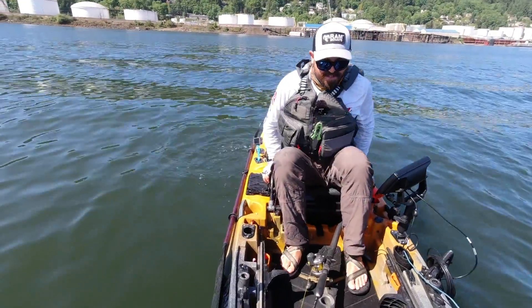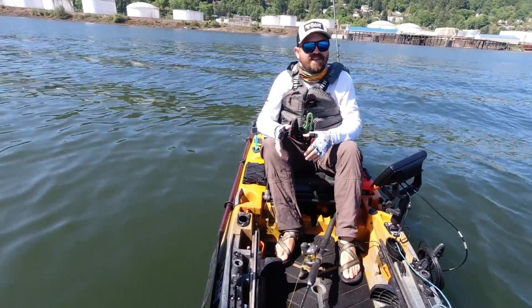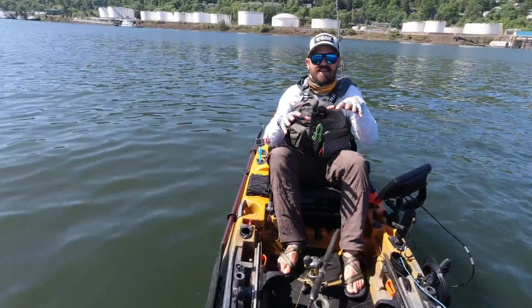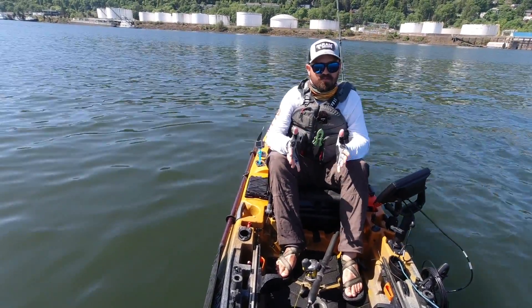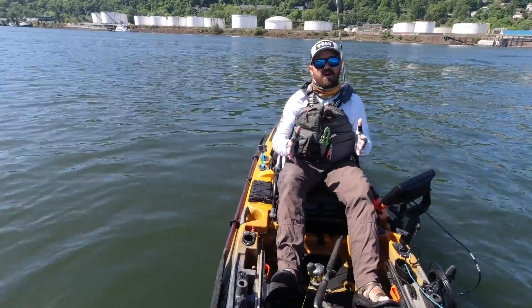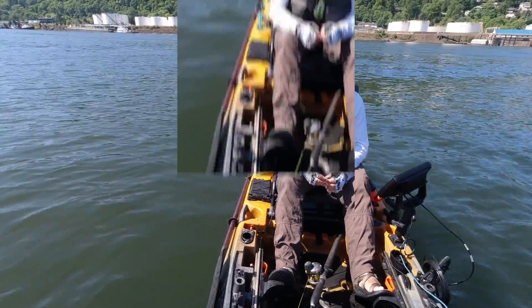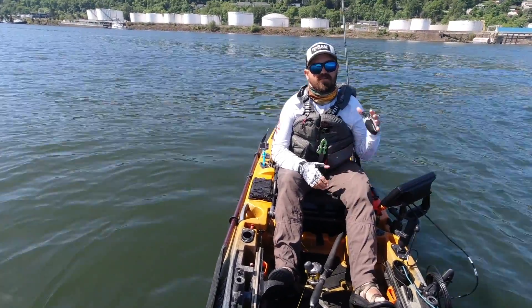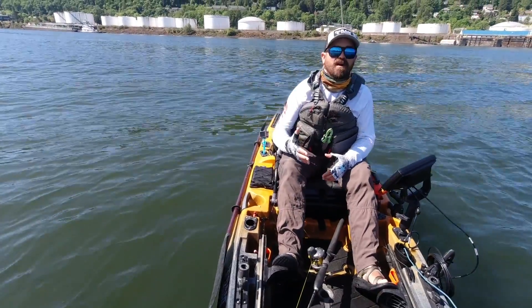Unlike sturgeon, modern fishing kayaks have rapidly evolved to incorporate technologies such as sonar, and like in this kayak I have an i-Pilot Minn Kota trolling motor. Choosing how you power these electronics is a very important decision, so today I thought I would discuss choosing the right battery to power your fishing electronics and your electric-powered kayak.